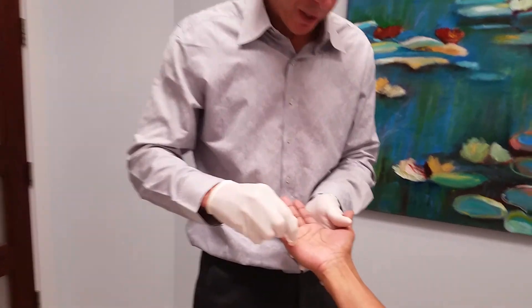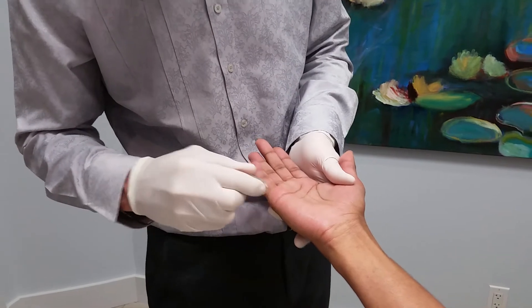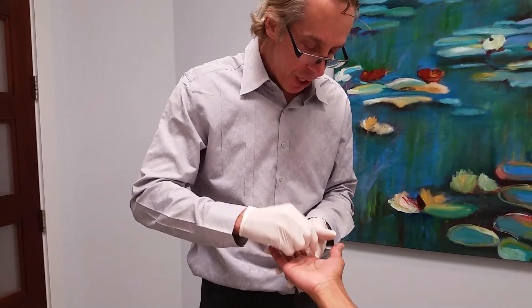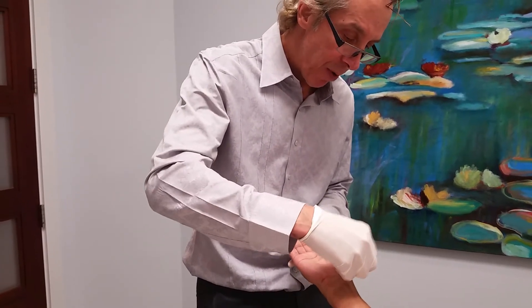We have no topical anesthesia on the hand, and this gentleman says it's pain-free. We inject a little bit of Botox along his fingers and everywhere he has sweat, and it allows us to inject less dysport because we're more accurately placing it and it's going to be more uniform as well.